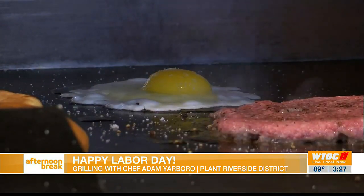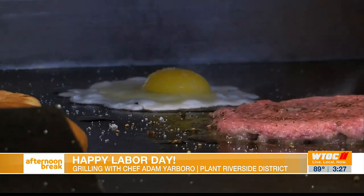The egg temp can be however you like it. If you don't like runny eggs, you're more than welcome to cook it a little bit longer and kick it over hard.